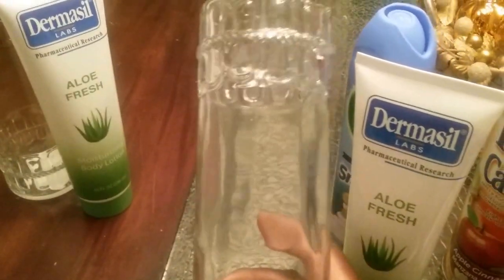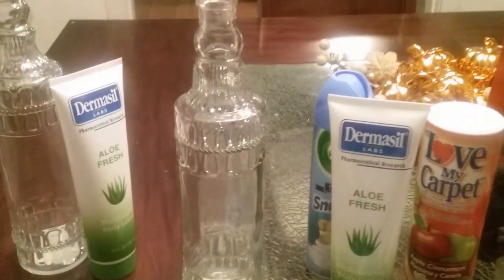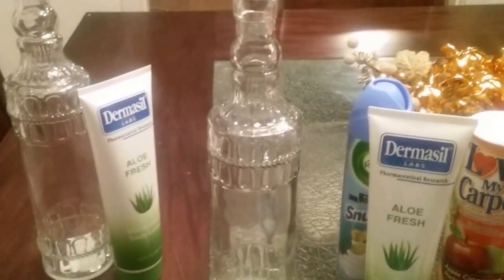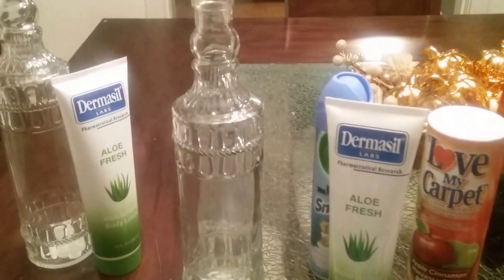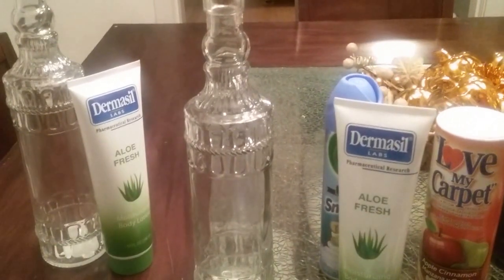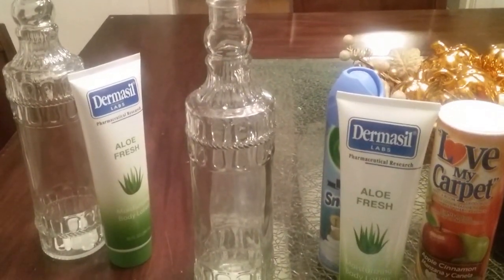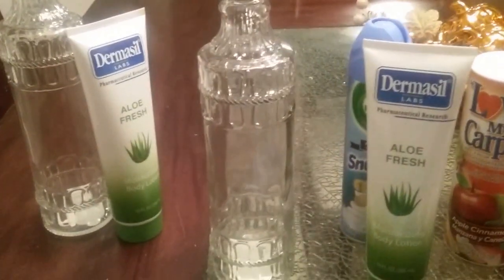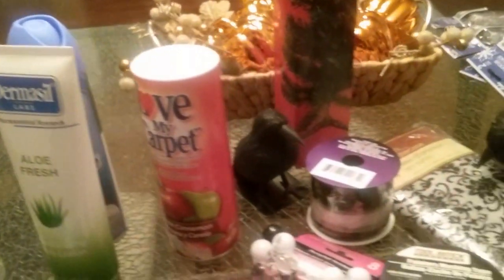The next items are these beautiful glass faces. I actually grabbed them for my Victorian Halloween themed tablescape. I'm not really sure if I'm going to use them for decorative purposes or if I'll put some type of drink inside. They were really pretty so I grabbed two.